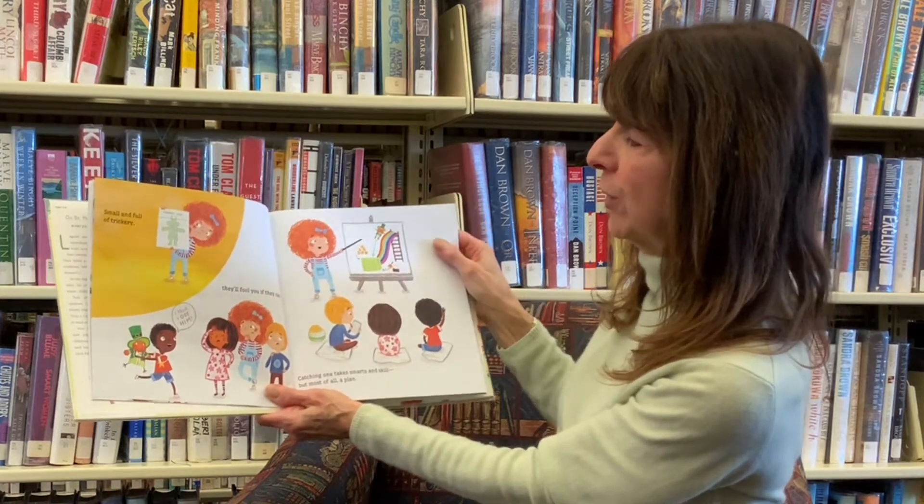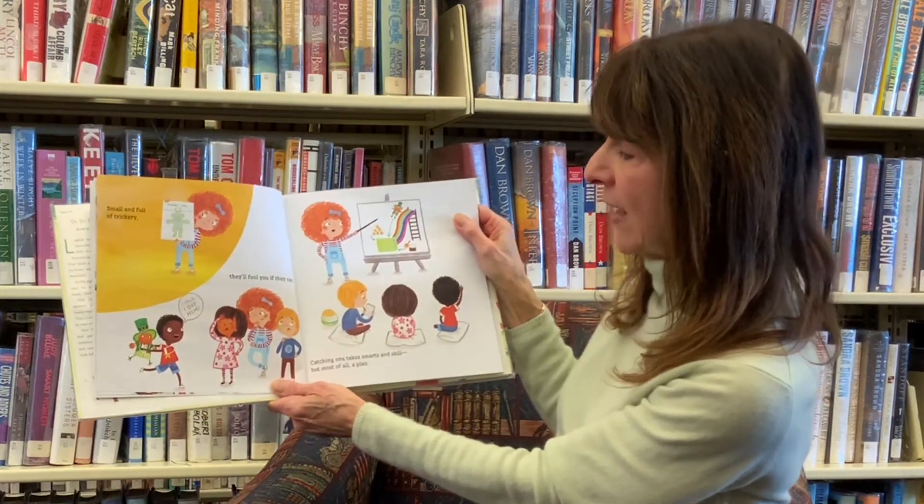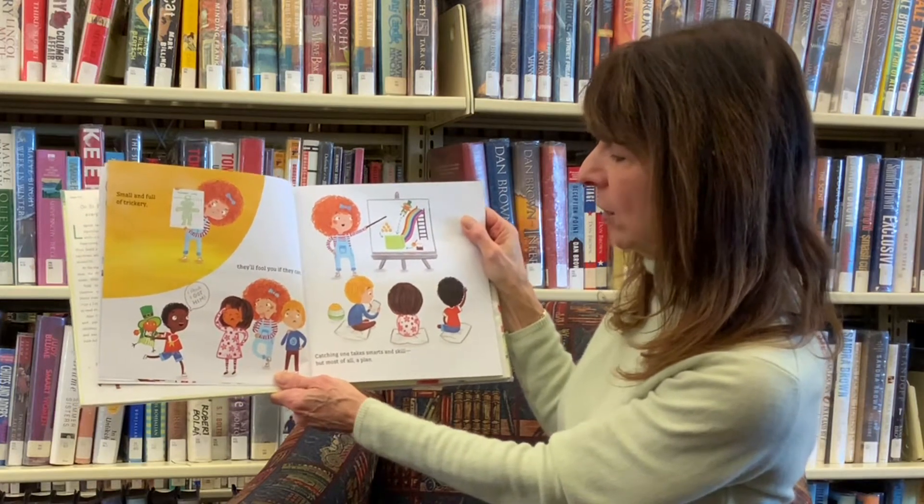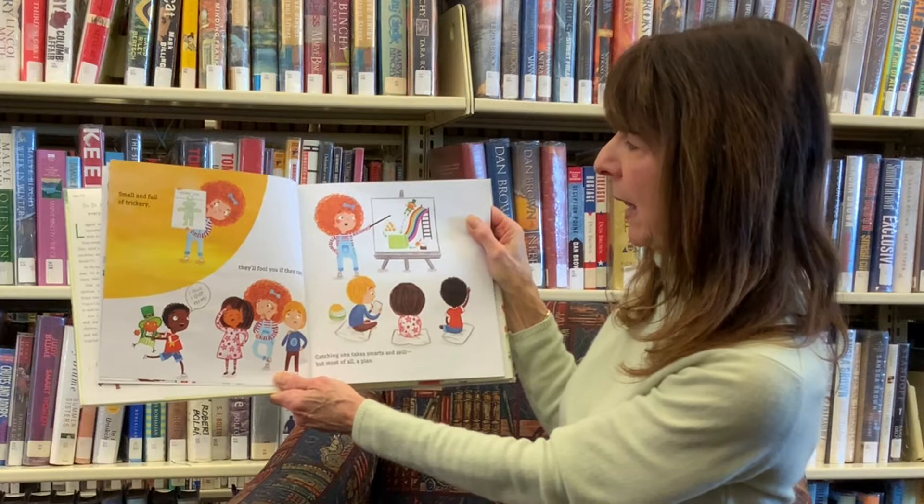Small and full of trickery, they'll fool you if they can. Catching one takes smarts and skill, but most of all, a plan.